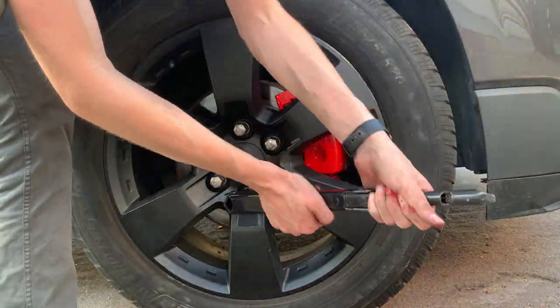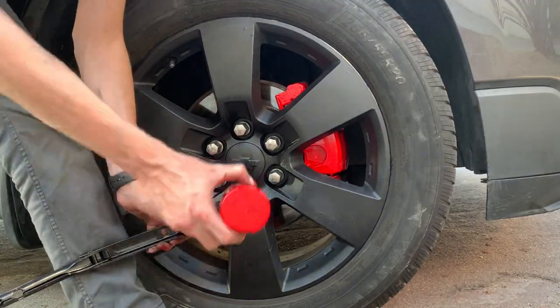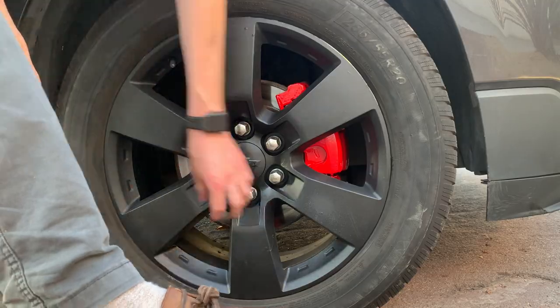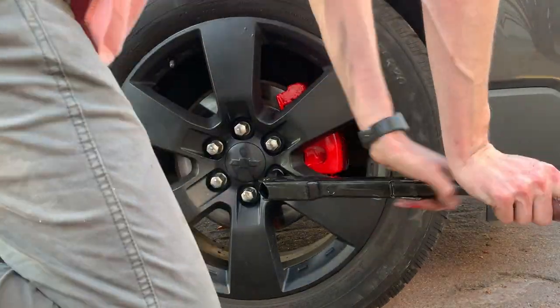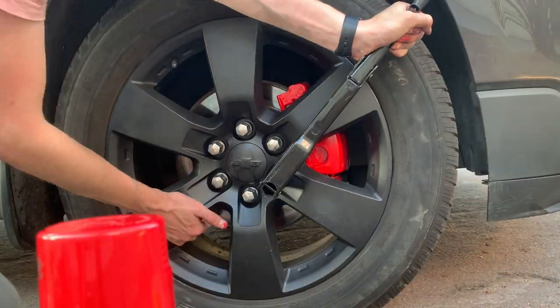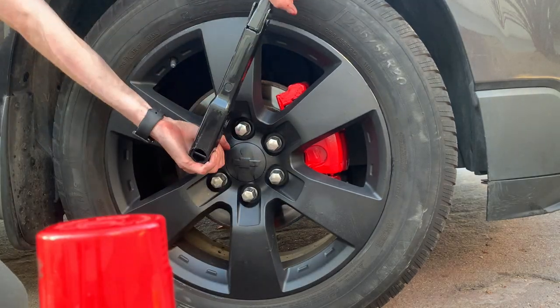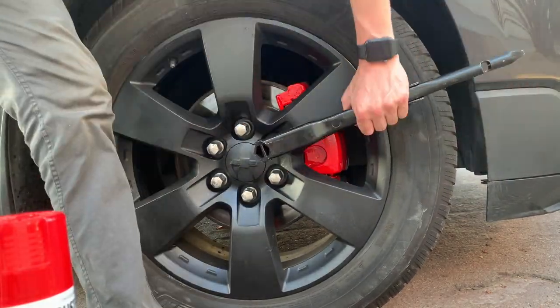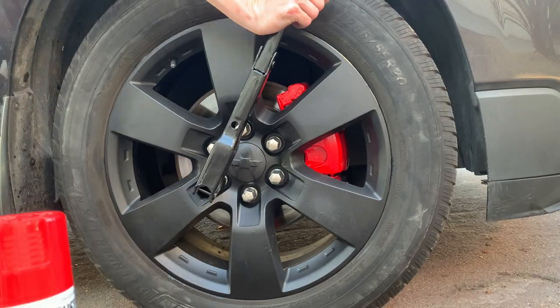You want to go across from each other every time — if you change a tire, you know what I'm talking about. You don't want to tighten one and then tighten the one beside it; you want to go across just like that. I'm using the can of spray paint to hammer it on there and get good torque.